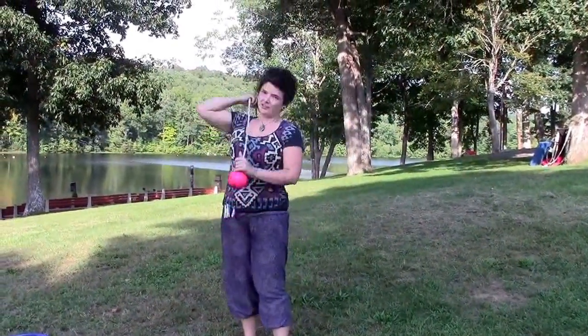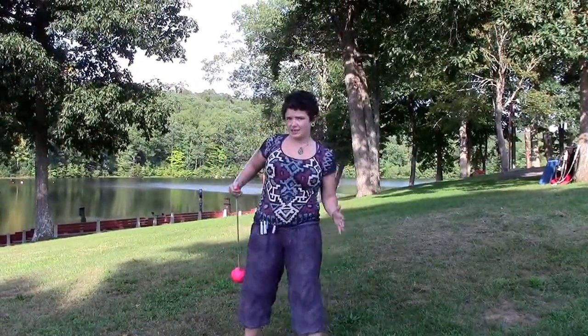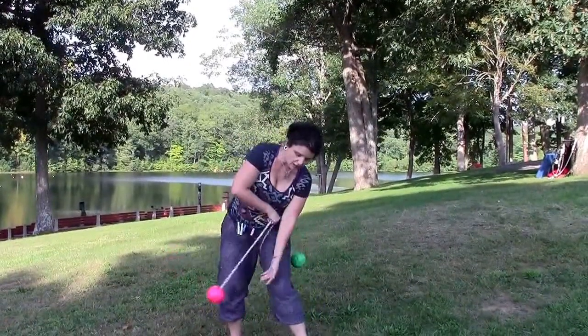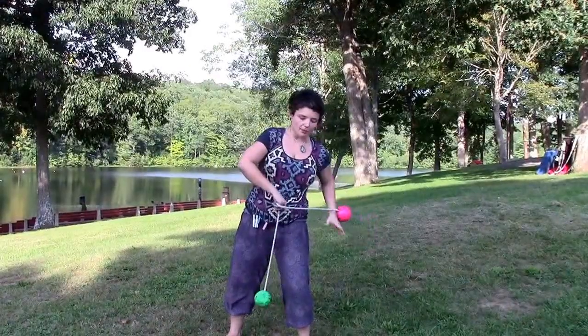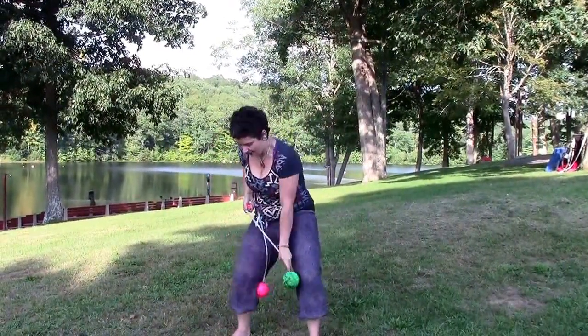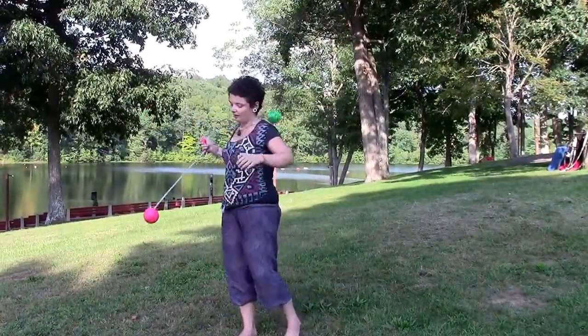From here we can do the Fantastic Four, which is basically the same as the between-the-legs Superman we just did. Except instead of resting the poi here, we're going to let it go up and through, then in, then this is going to come up, and then through, and then in.